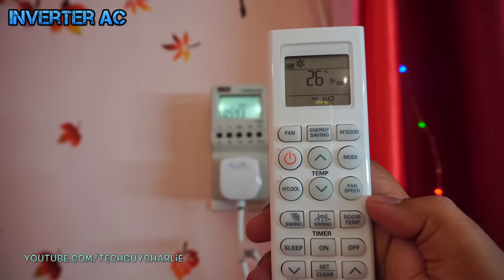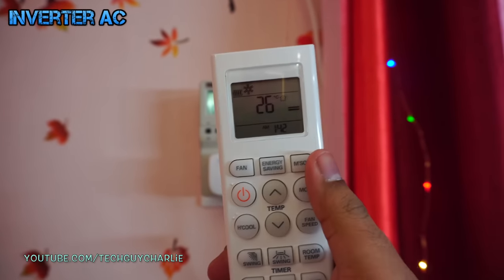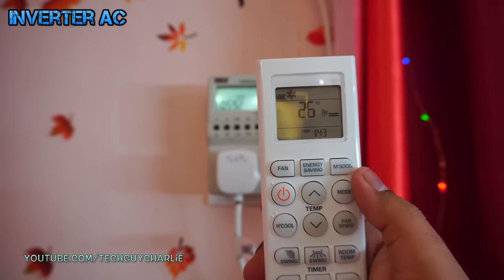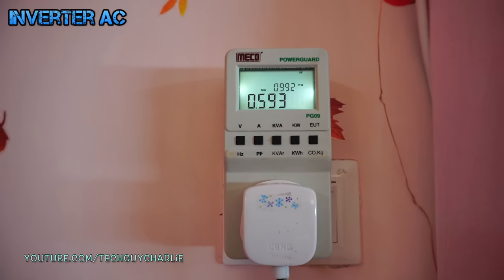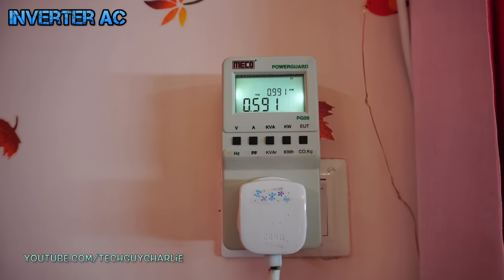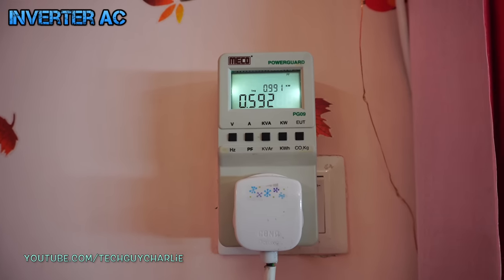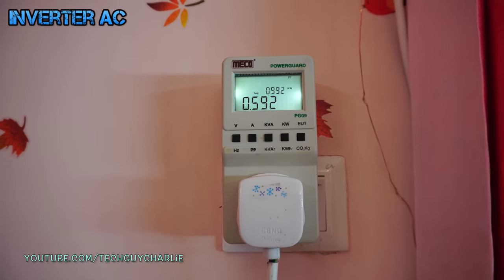It's been a few minutes since the AC has been running, and the room temperature is down to 26 degrees Celsius — matching the thermostat setting. The power consumption has also dropped, and the AC is only pulling about 600 watts from the wall. This is how an inverter AC works: when the room temperature drops to the set temperature, the AC slows down the compressor, reducing the tonnage and consuming less electricity.